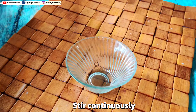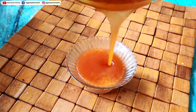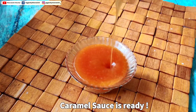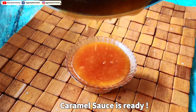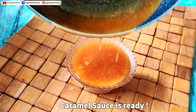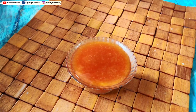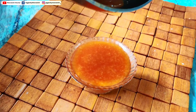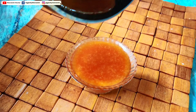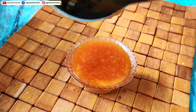It's done now, guys. Just pour it into a container. See, it's so saucy and also very thick. It's very easy — without adding any extra agent or anything like that, you get pure homemade caramel sauce.